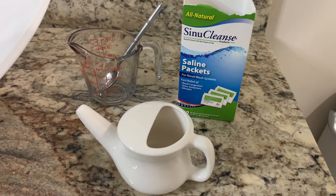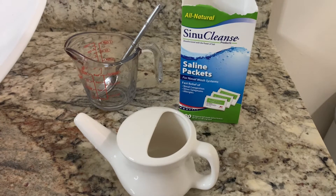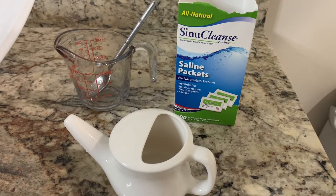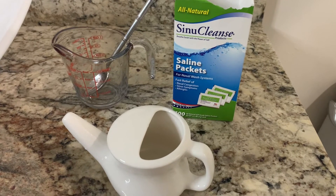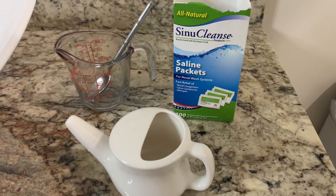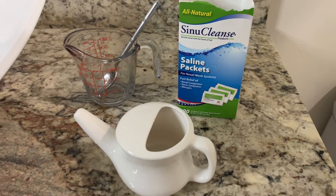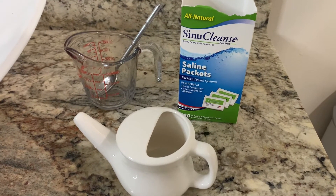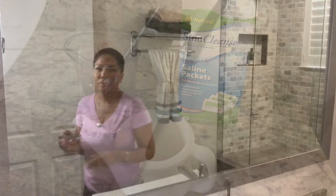These are the items that I use: my neti pot, a measuring cup so that I know that I have eight ounces, my SinuCleanse — which is very easy to purchase online or at a pharmacy — and of course some Kleenex, tissue, or a handkerchief to blow your nose after.